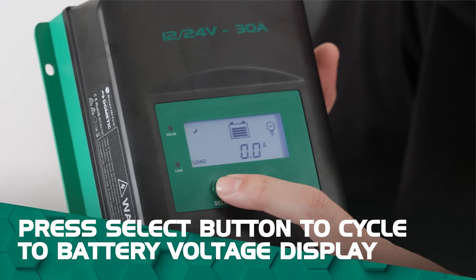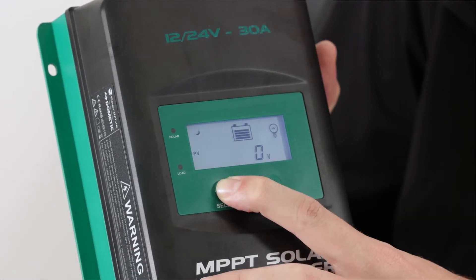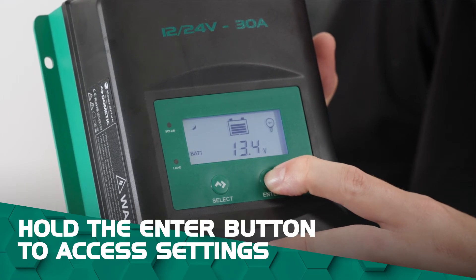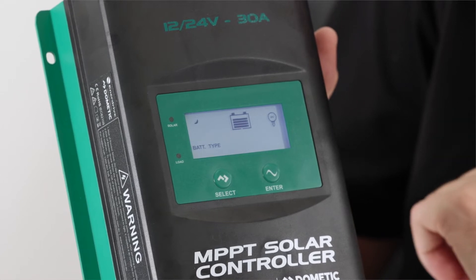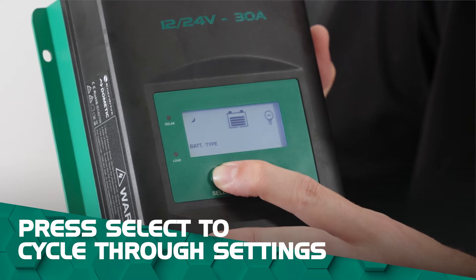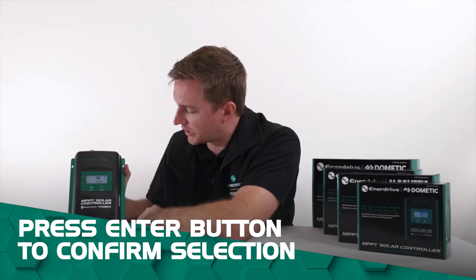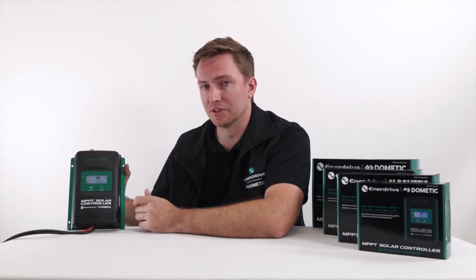Again we're going to be pressing our select button until we get through the menu cycle back to our battery displaying our voltage. Once we've done that we're going to press and hold down our enter button once more — that's going to get us into our menu settings. You can see we're still selected on F04 which is our 12 volt lithium. We're going to cycle out of that using the select button until we get back to our sealed type batteries, which is SEL. We're happy with that selection so we press the enter button to confirm, and now we've set the controller into a sealed type battery, which is our AGM setting.